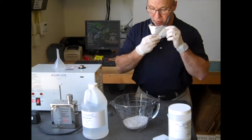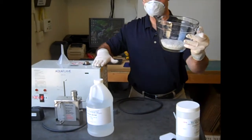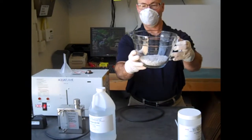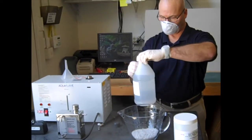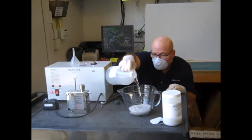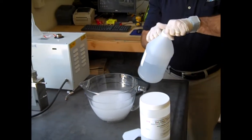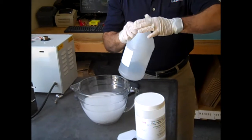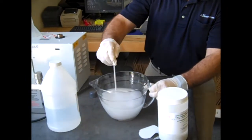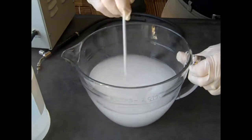That's my 300 grams of chemicals, and I'm going to fill to one liter for this size of machine. Again, these measurements are going to change by the size of the machine that you have. Now we've got one liter of deionized water with potassium hydroxide reagent grade crystals. I'm going to stir that up and dissolve those crystals in the water.